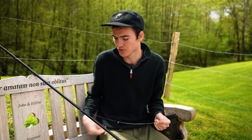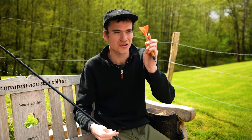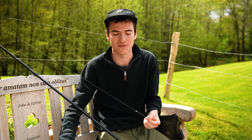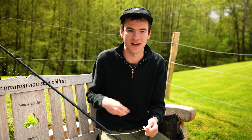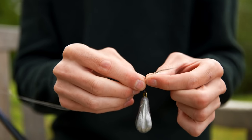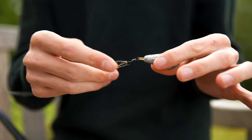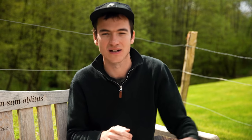A little later in this video we're going to look at using marker floats to find the depth of the lake, but to start off we're just trying to work out what the lake bed is like — what substrate is down there. For that we're just going to use a normal lead. This one weighs four ounces. I have a loop on the end of my braid, so I'll loop this on and we'll try and work out what's going on on the lake bed out in front of us.